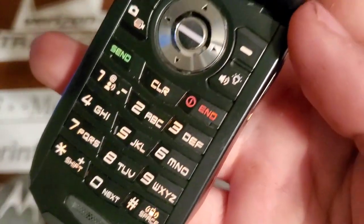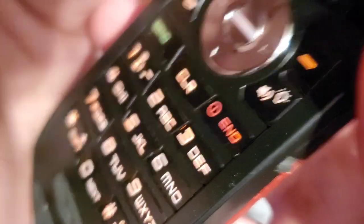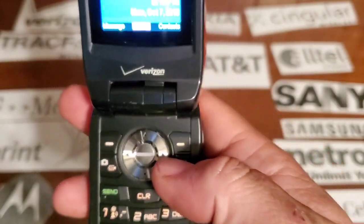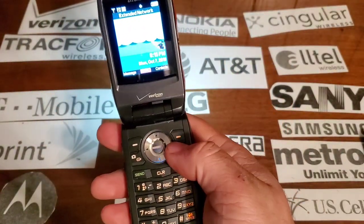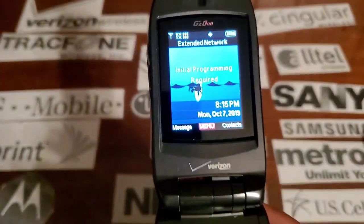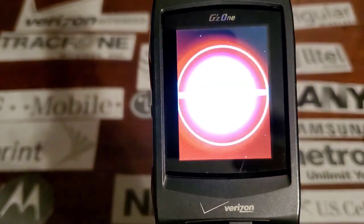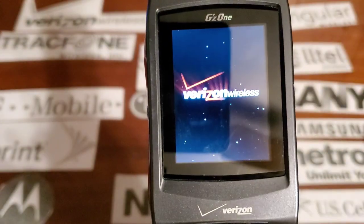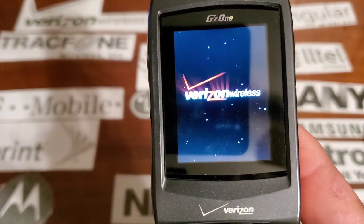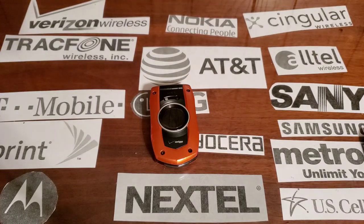Your keypad lights up in orange — there you go, lights up in orange. It has a black plastic feel and you also have a shortcut for your flashlight. Alright guys, hope you enjoyed the video and stay tuned for the next one.